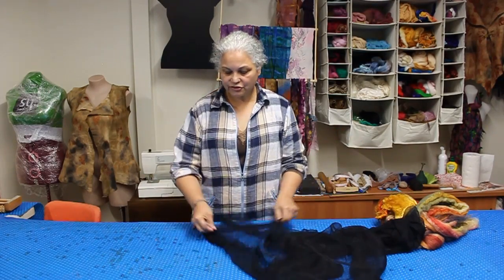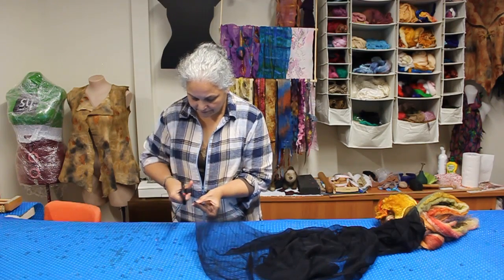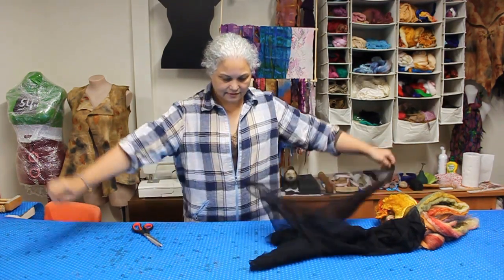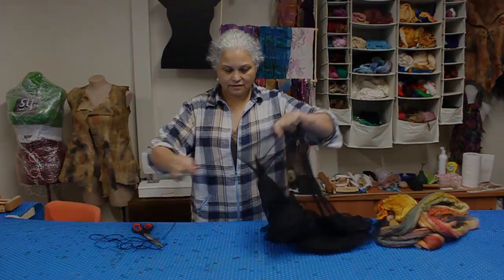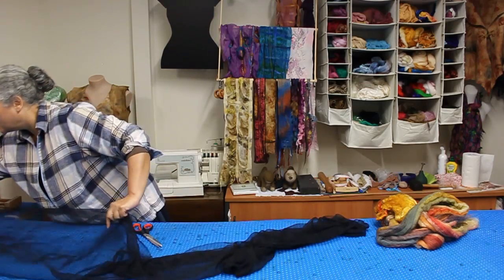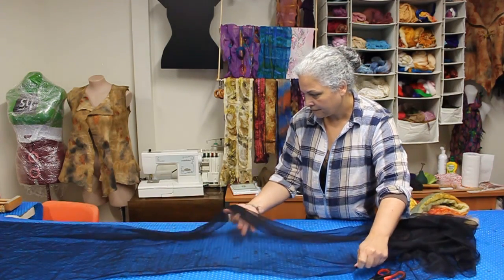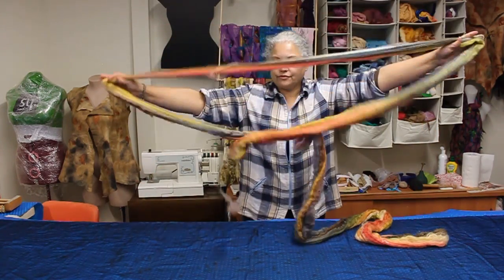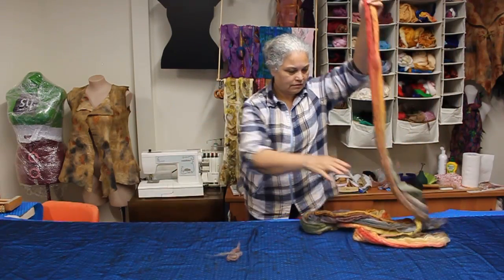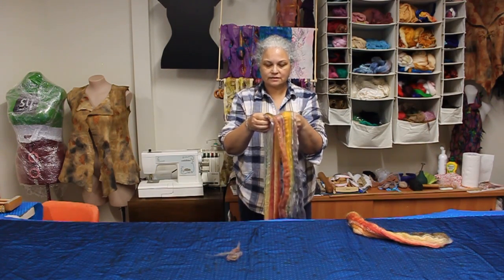With your fabric you won't have to take the selvages off, and the way to do that is just give it a little snip at the end and just tear it off. I like to take the selvages off because they tend not to help very well. So then you just need to lay out your fabric and you don't have to be too fussed about the wrong or the right side. What I do with my merino is divide it to make sure that I have enough — just split it down the middle like that.